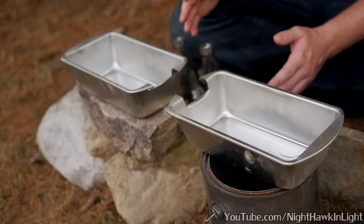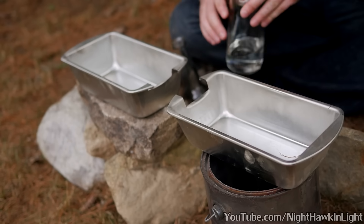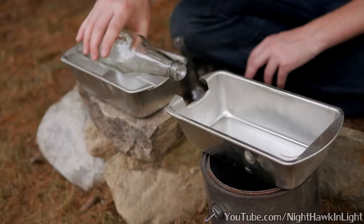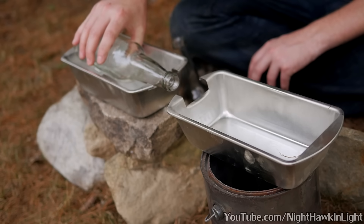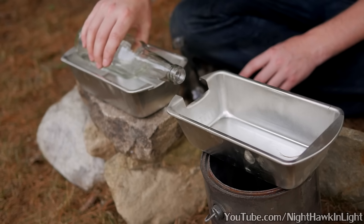This is where the metal trays come in, and you can see in both of mine I've cut a small notch on one side. This is only there so that the neck of the bottles can sit a little lower in the pan. This is by no means necessary, but it will make the setup a little more secure.